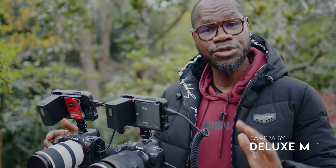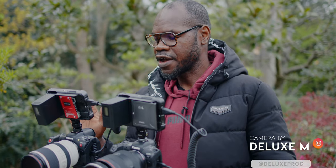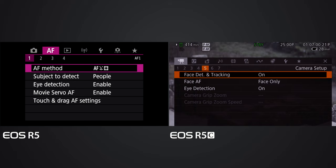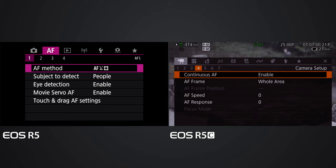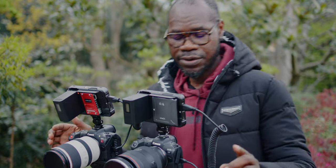Welcome to KSH Camera. Let's get to the first test. We're going to make sure that both cameras have the same settings in terms of autofocus. For the EOS R5C and the EOS R5 we have both face detect and tracking on. For the EOS R5C we have face only, but for the EOS R5 we have subject detect people. Eye detection is enabled on both cameras, and continuous autofocus is on for both.